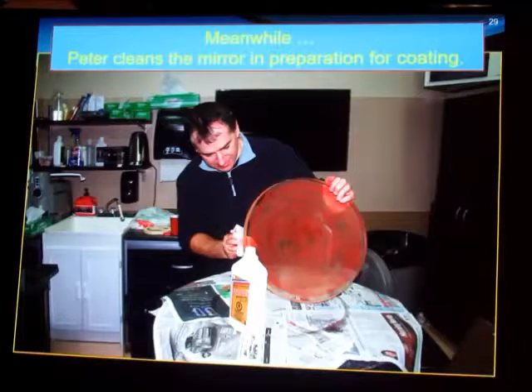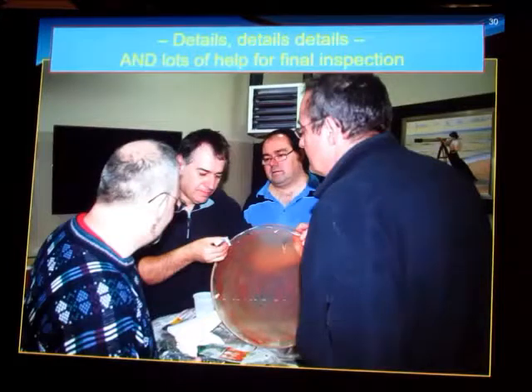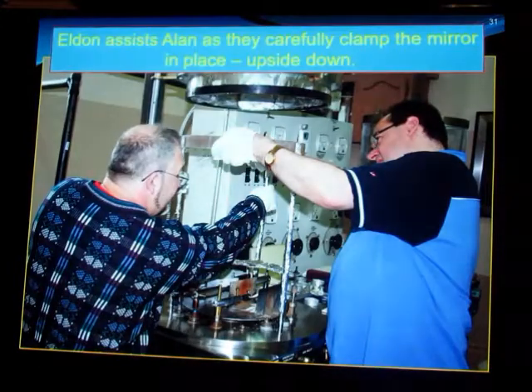Meanwhile, while Alan's getting things ready, Peter is furiously cleaning off the mirror, cleaning the rouge used in final polishing — to get it as free of contaminant as possible before it goes in the jar. Everybody is second-guessing Peter: should I remove that? He was rubbing and rubbing to take the rouge off. With that done, it's time to put it in the vacuum chamber. What actually happens is you suspend the mirror upside down above the bolts where the aluminum is vaporized. It's a tricky procedure when you're holding a 22-pound mirror up there, trying to align these aluminum foil-wrapped rods to support it.